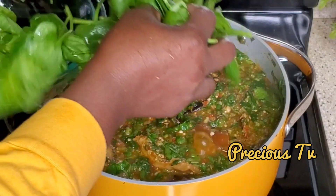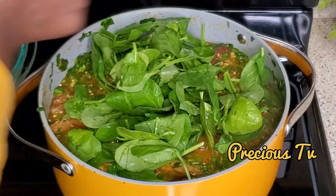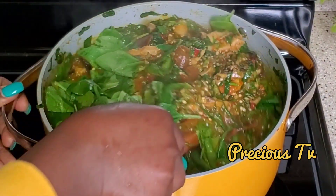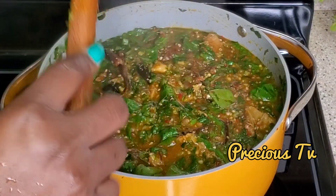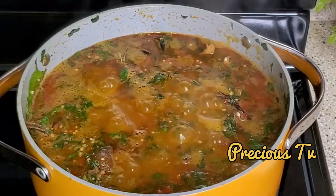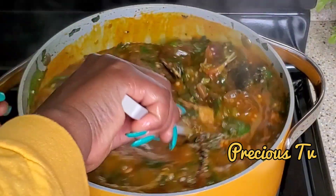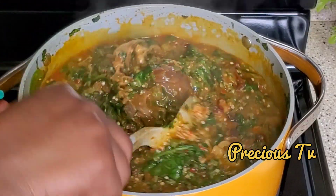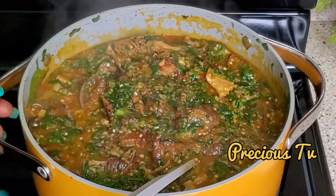I'm adding more spinach — this portion I did not cut; it's baby spinach. Trust me, I know how to blend everything together when it comes to cooking. Look at this — if you came to my kitchen at this point, the aroma would be incredible. Our soup is ready! Give it a gentle stir — this is beautiful. Tell me what you're going to use to eat this beautiful okra soup!